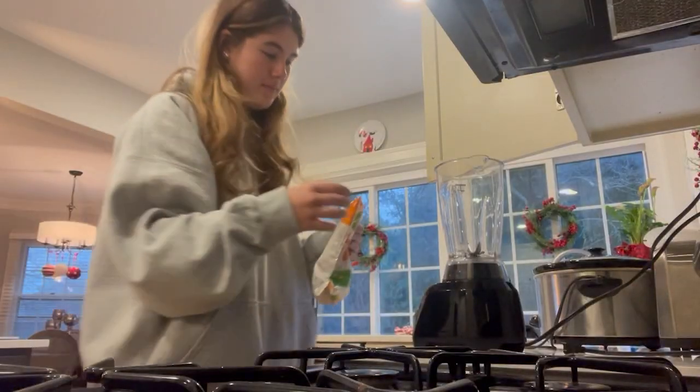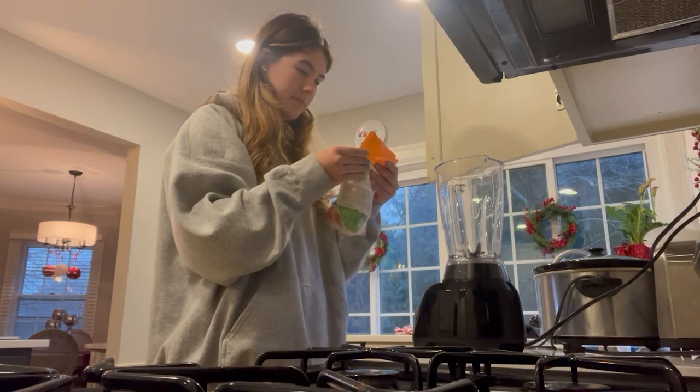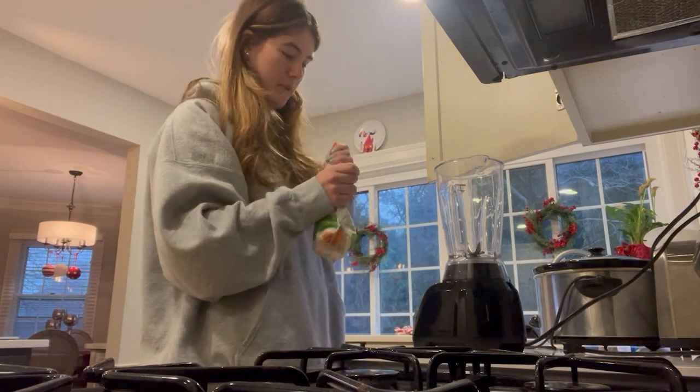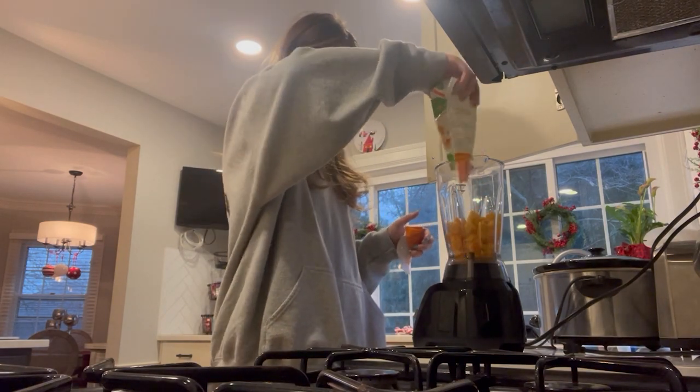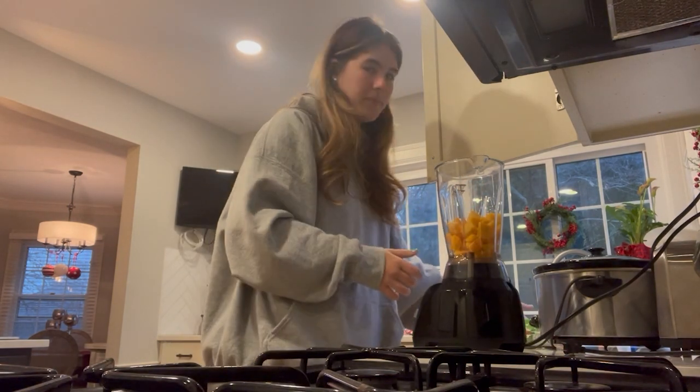The first thing you need to do is make a puree out of your squash. I'm going to pour the bag into the blender and mix. I'm actually sticking the squash in the microwave for about 30 seconds because it's frozen right now and a bit hard to mix. Then I'll open the bag, put it in, and blend.